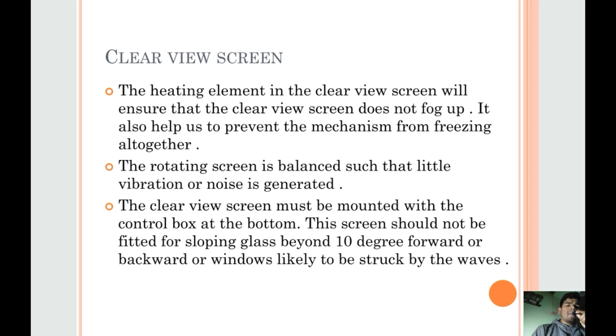The rotating screen is balanced such that little vibration or noise is generated. The clear view screen must be mounted with the control box at the bottom. This screen should not be fitted for sloping glass beyond 10 degrees forward or backwards, or windows likely to be struck by the waves.